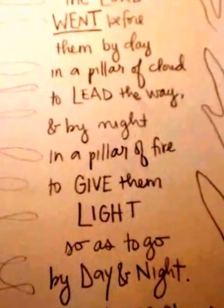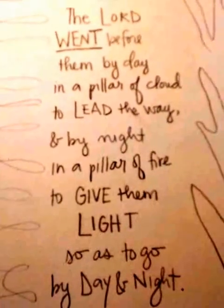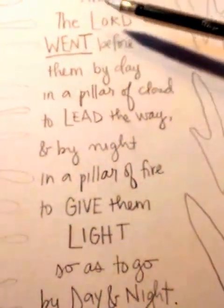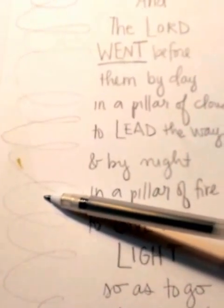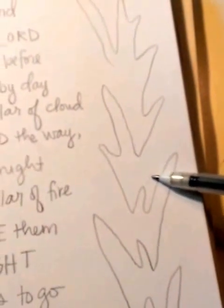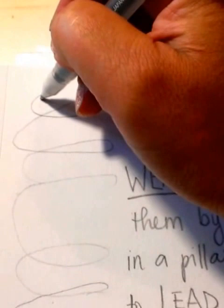Hey everyone, we're ready to start our next art project. Here we go. So far I have everything — the words sketched out, a pillar of cloud, and a pillar of fire. So I'm going to trace these so you can see how I drew that cloud.